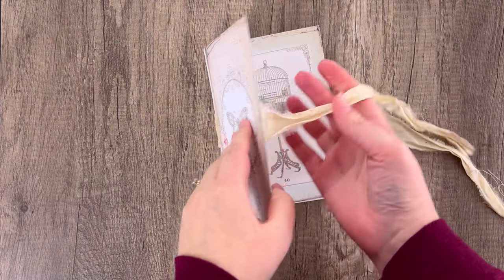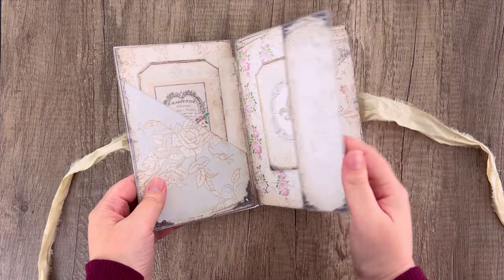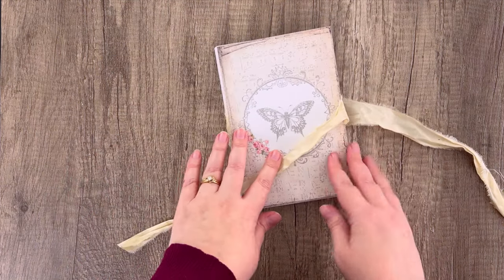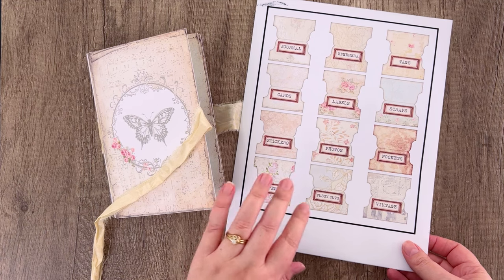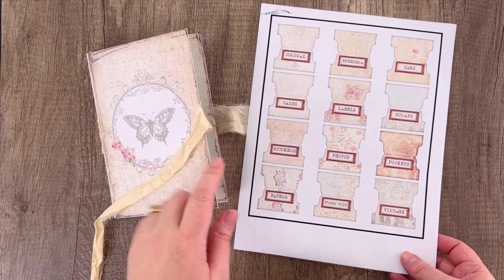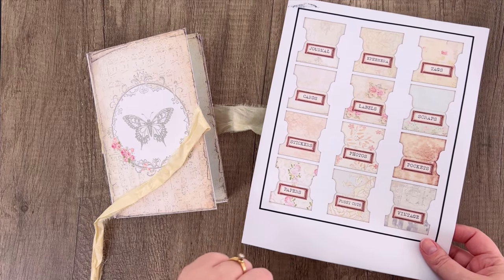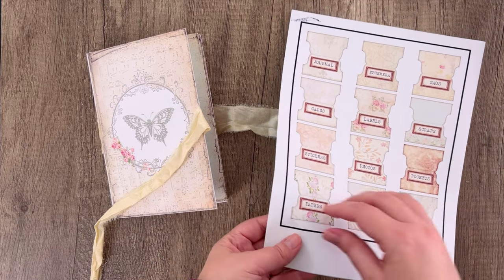I went ahead and added the pockets and ephemera to the journal. You can add more pockets — print more if you need them — or add your own ephemera pieces. Now we're going to add some page tabs. I converted this to JPEG and printed it on sticker paper using my Cricut. We have a tutorial for how to fussy cut on Cricut — I used the sticky note setting, which gives it a kiss cut so you can peel the stickers off. I printed it on vinyl sticker paper — I'll put links below. But you can also just print it on paper or cardstock and cut it out.